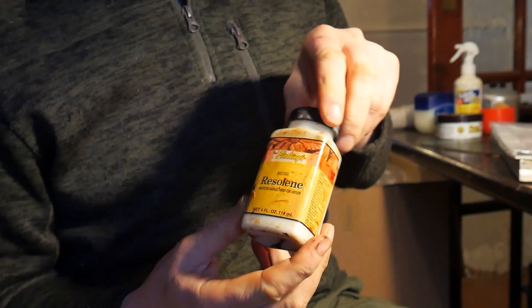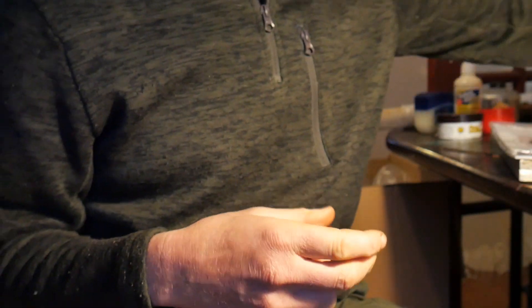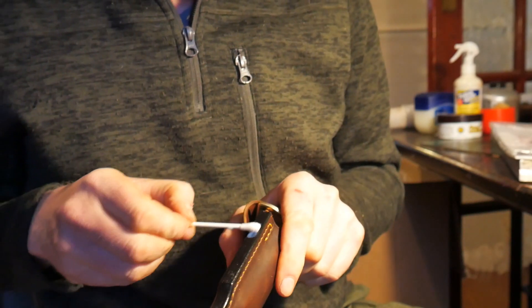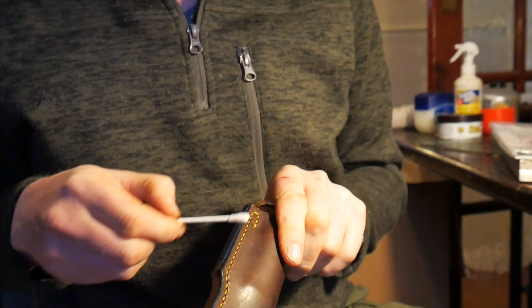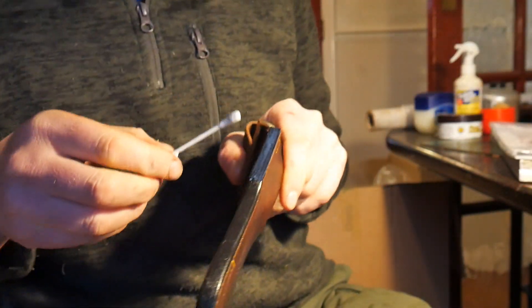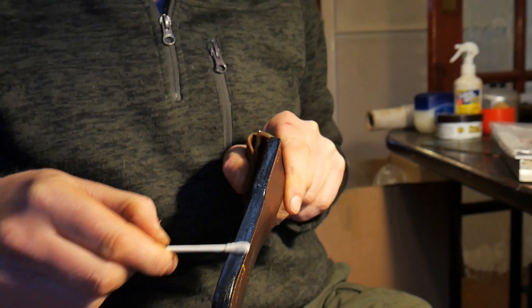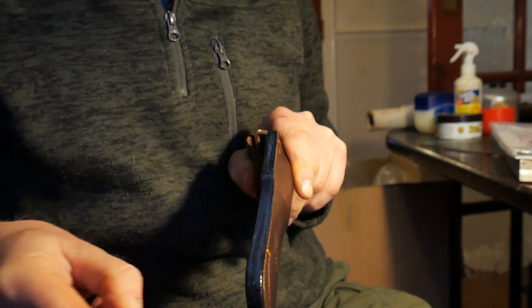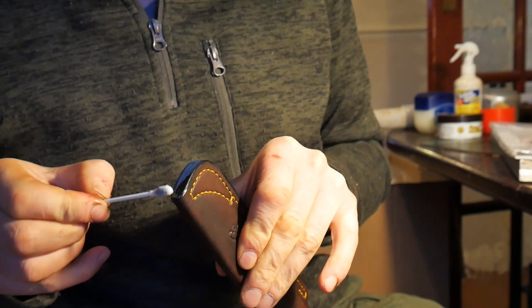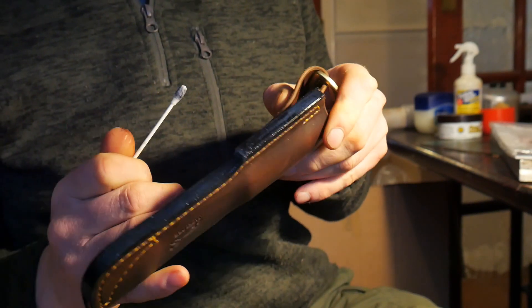What I use to seal it is a product called Resiline — it's like an acrylic finish, quite durable. So I use another Q-tip, soak it in some Resiline, and then apply that onto the edge. At this stage it looks a bit unsightly because it's got a milky colour to it, but when it dries it dries absolutely clear and you won't see that. It's just giving you that bit of waterproofness on the edge. So that's the edge all finished.